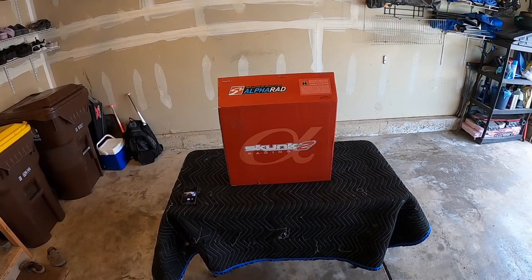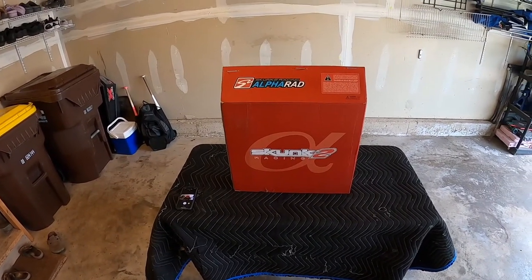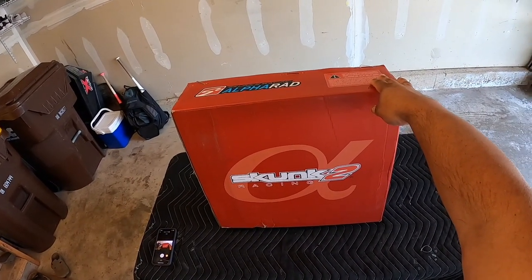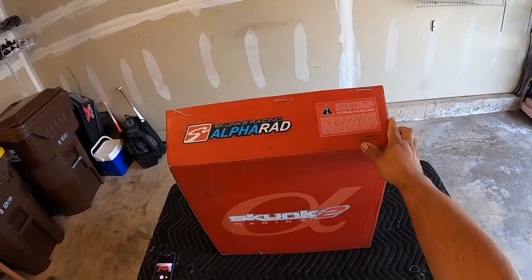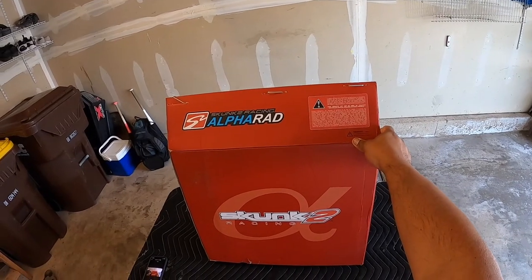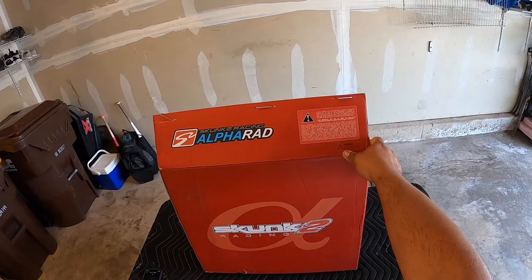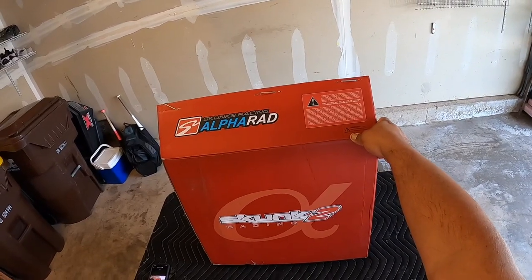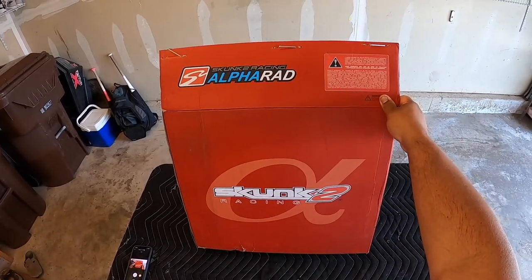What's going on everyone, this is going to be an unboxing video of a Skunk 2 radiator. I got this thing about two or three days ago and I haven't opened it. I popped the top by mistake but yeah, let's open this up and see what's inside. I'm going to show you guys what it looks like and I'm going to make a video where I install this, so look out for it if you want to do the same to your car.